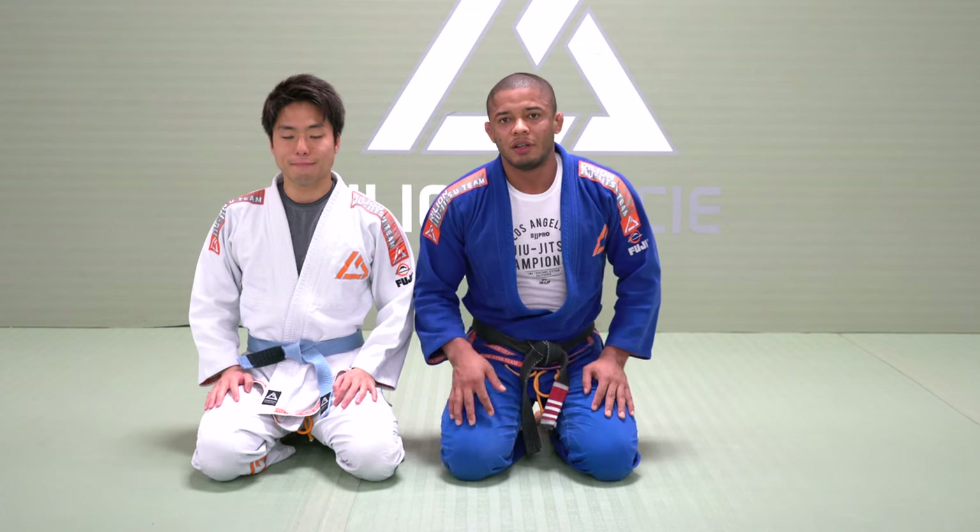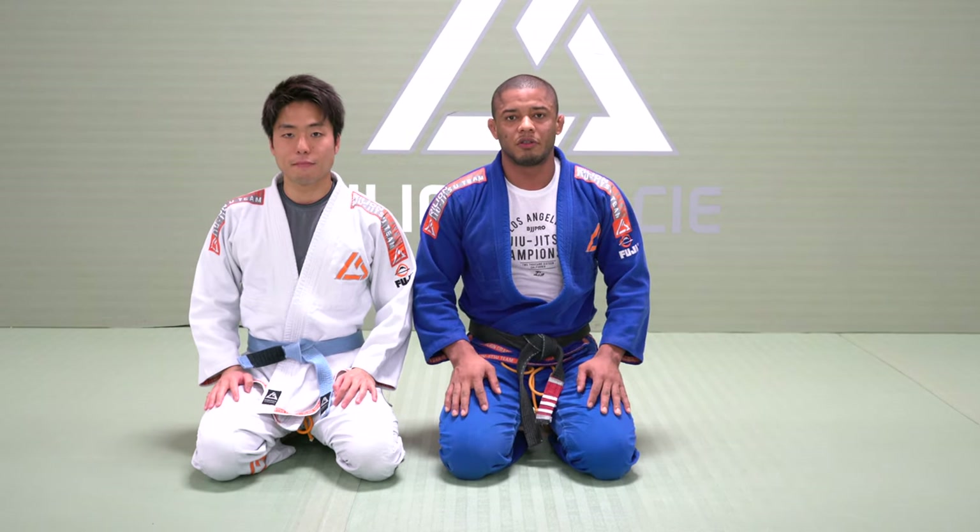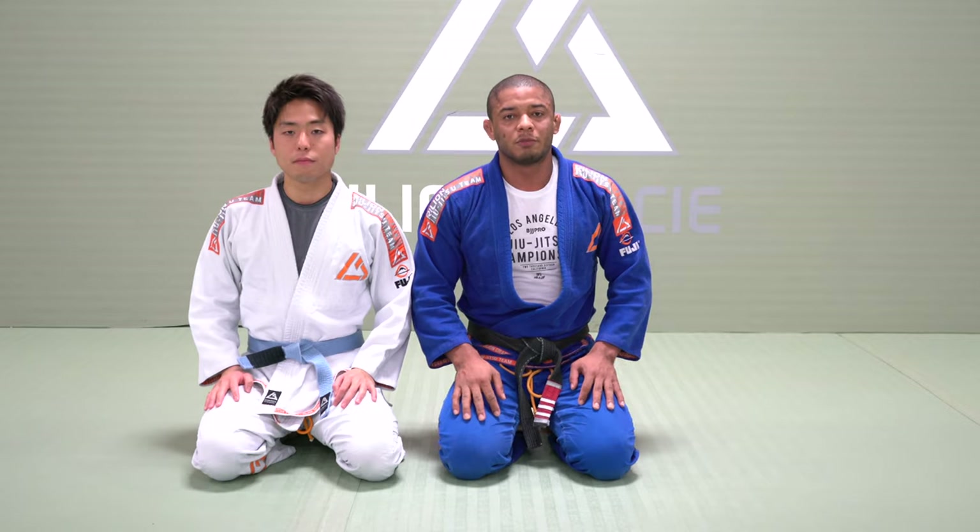Hello everyone, my name is Luis Antinho, this is my friend. Today I will show you guys a baseball choke from North-South (Neon Valley).